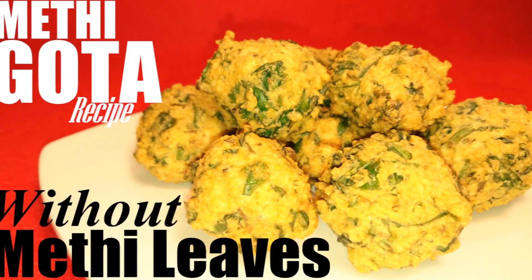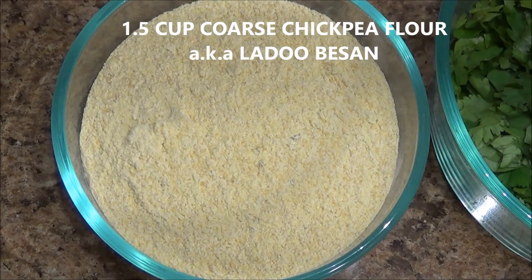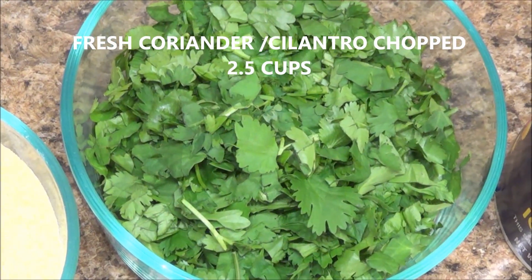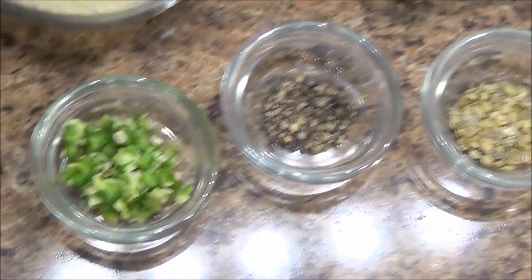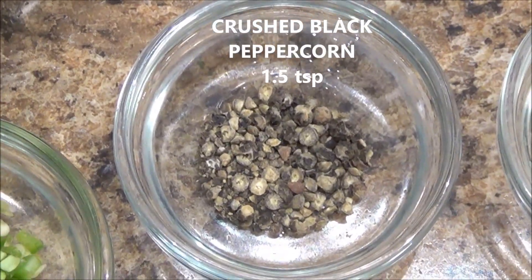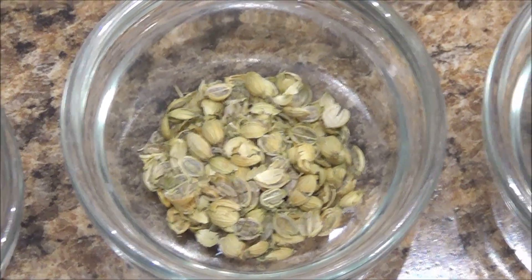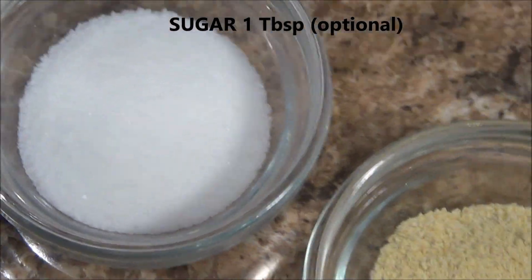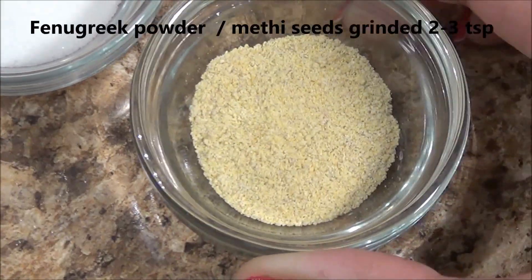You can still satisfy your cravings with this recipe. So let's get started. We need one and a half cups of coarse chickpea flour, two and a half cups of chopped coriander, green chilies chopped as per your taste, crushed black peppercorn, crushed coriander, and carom seeds or ajwain. Sugar is optional.